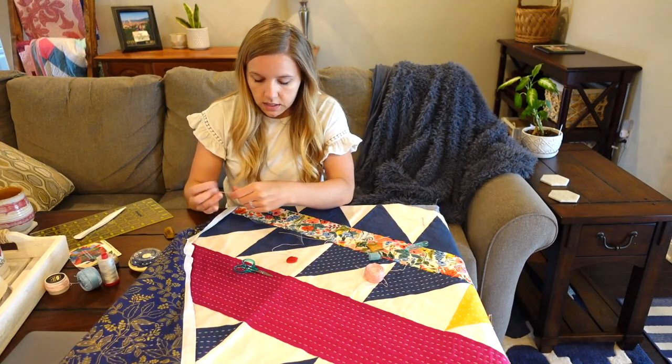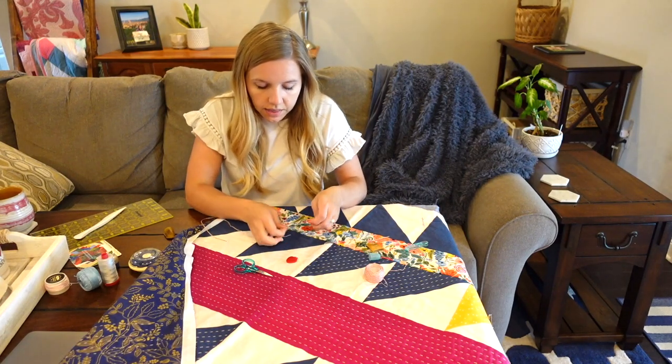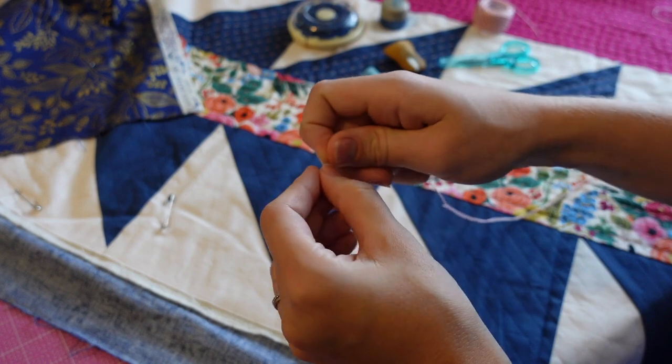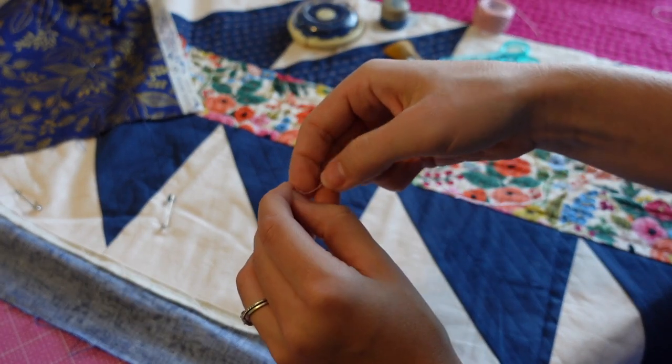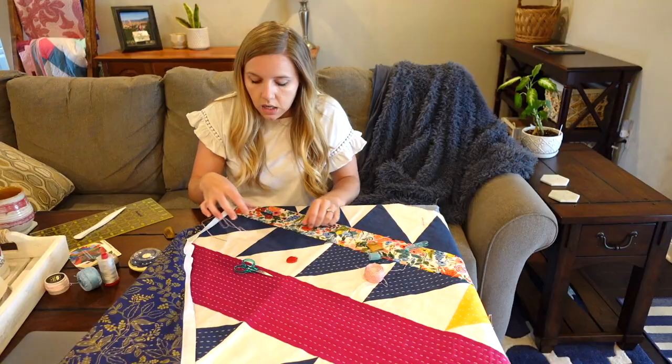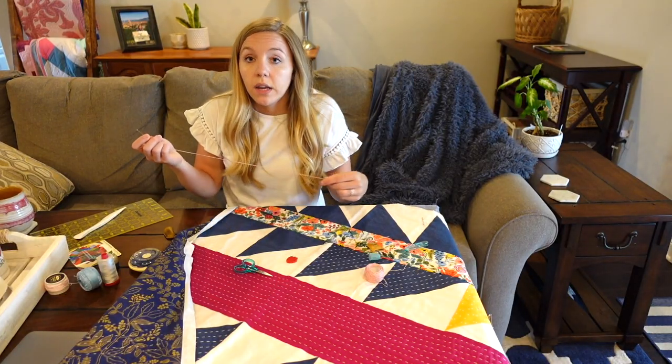The next step is to tie a knot in your thread at the tail. I'm just going to tie a nice simple knot — just a normal knot — about a centimeter away from the end. And now we bury that knot.